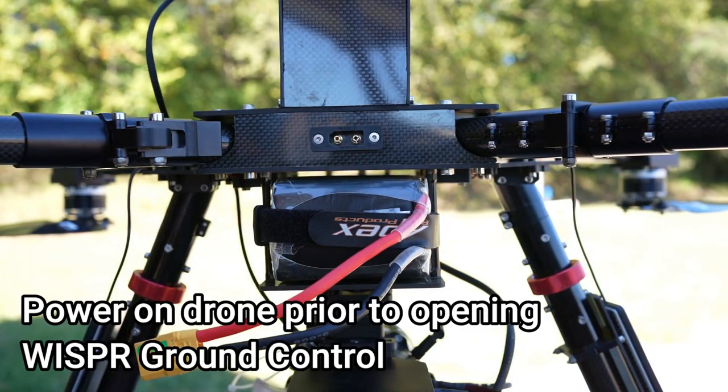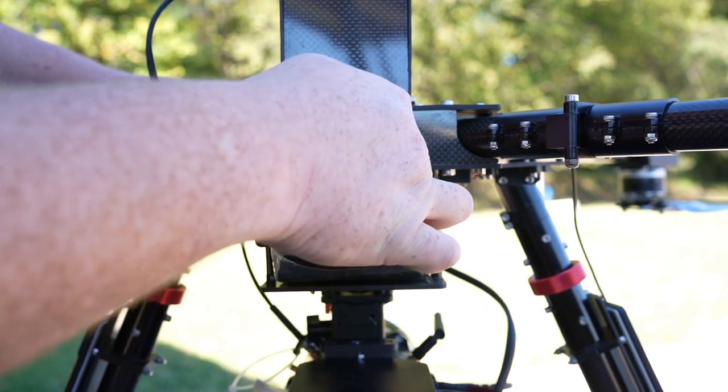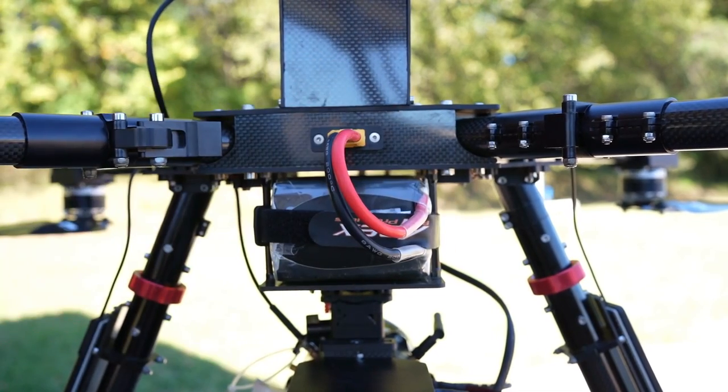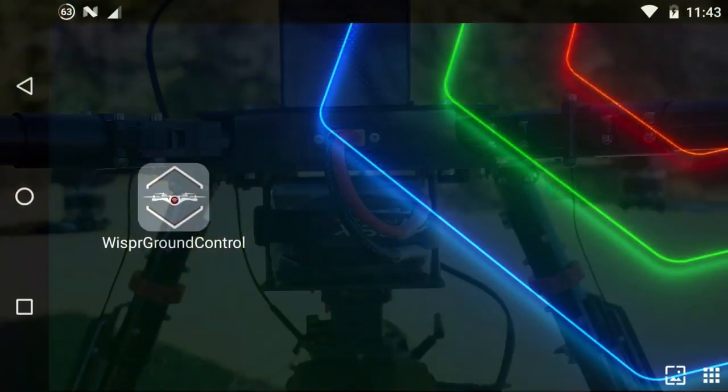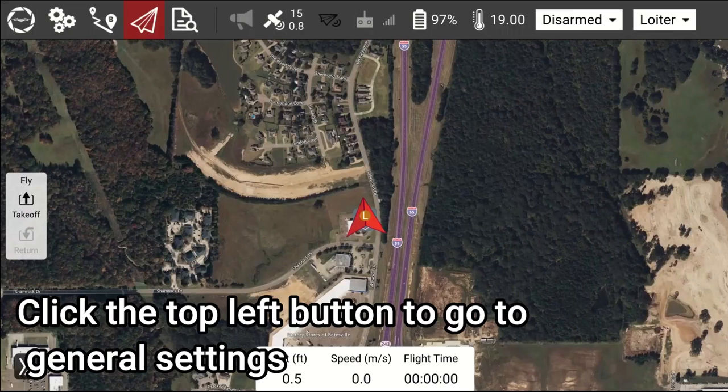Power on the drone prior to opening Whisper Ground Control. Then open Whisper Ground Control and click the top left button to go to General Settings.